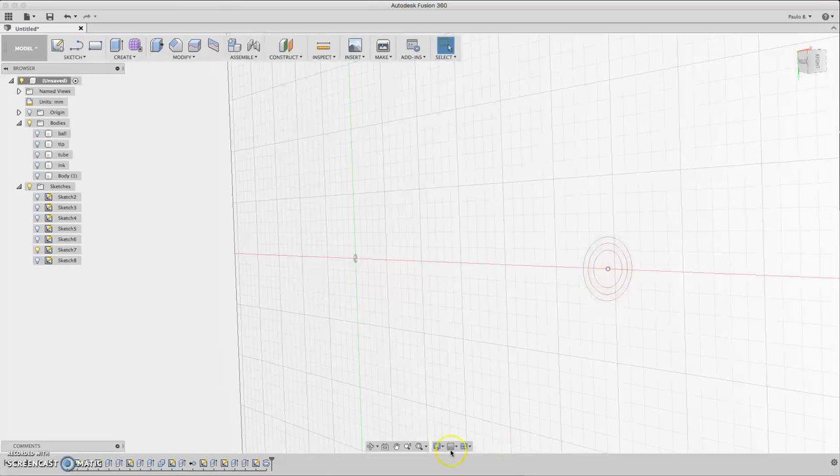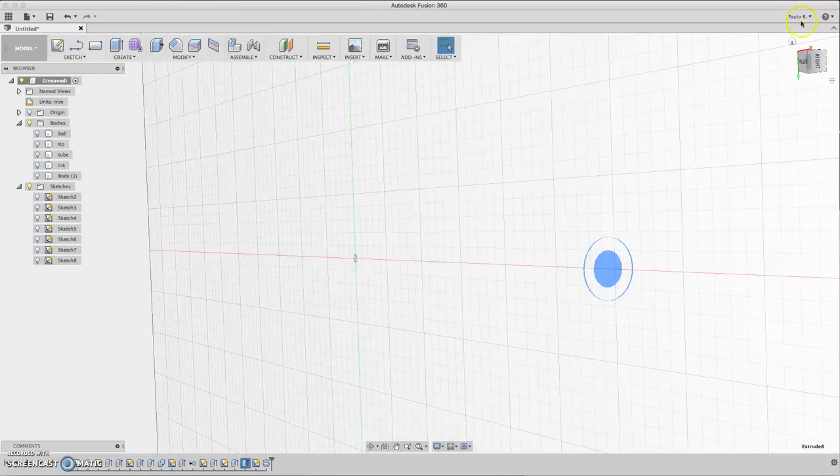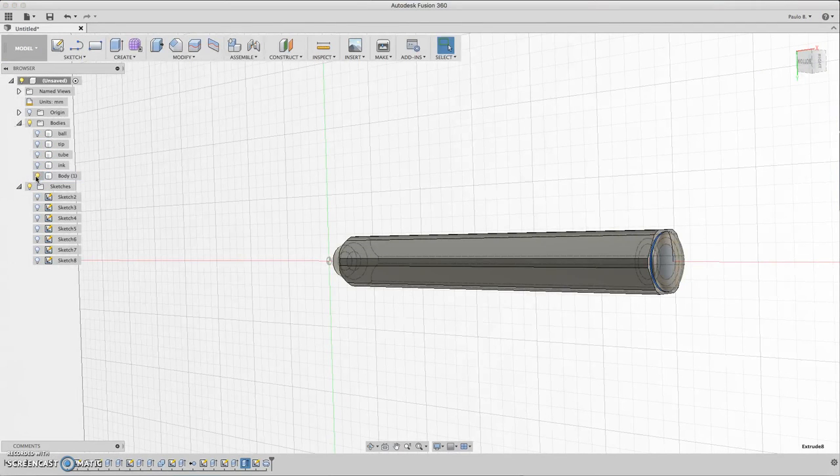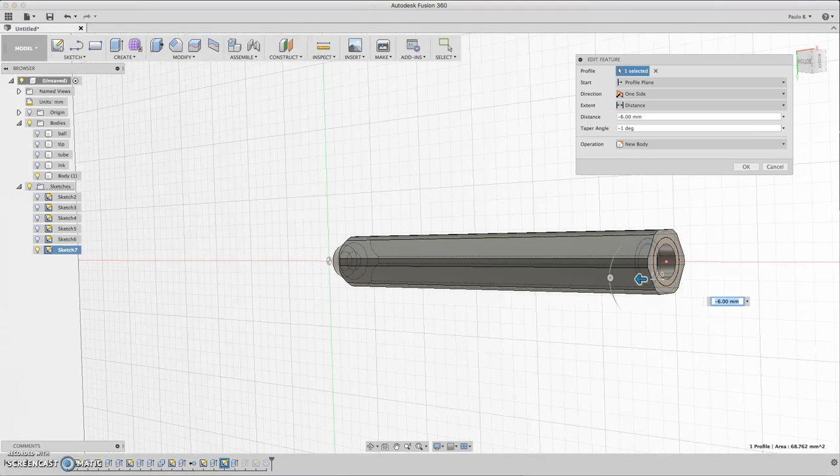Select Join for the cap join. It seems I accidentally joined it to the body somewhere. Let's go here and see where it was extruded. Click Edit and reselect New Body — I'm not sure why it joined automatically.